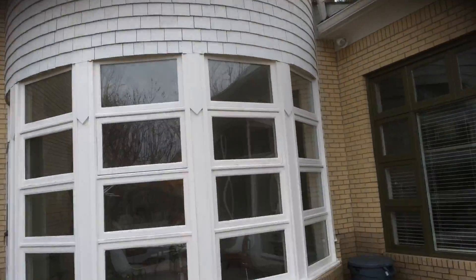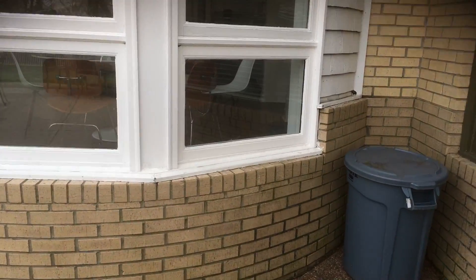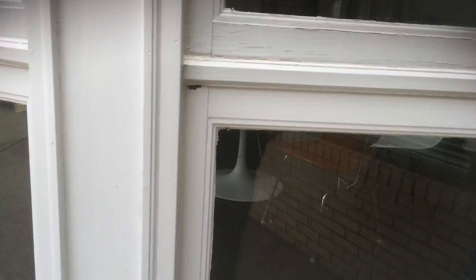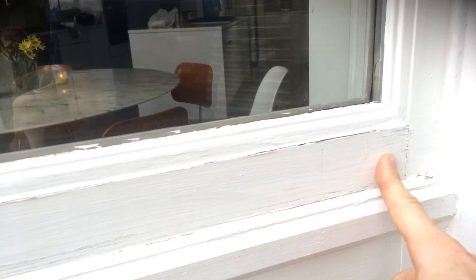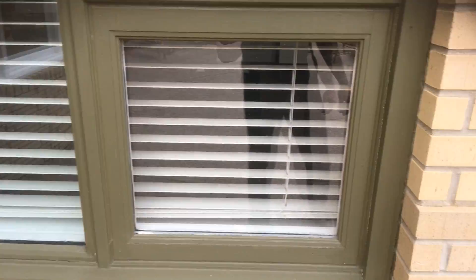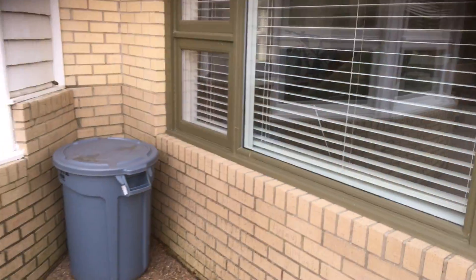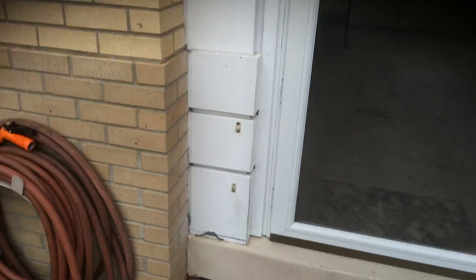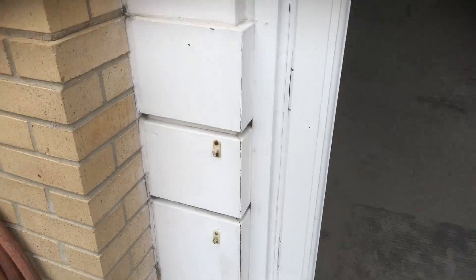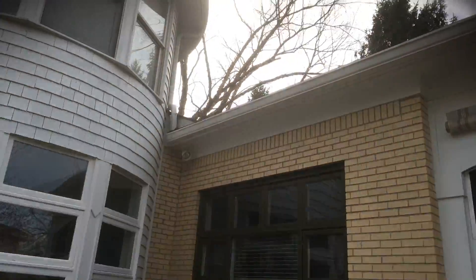The cedar looks in really good shape overall. The windows need a little bit of additional attention in various locations — especially in areas like this, where most of the window issues are. We want to take our time getting those prepped really well. We'll also re-caulk along the brick to make sure moisture can't get to those windows.